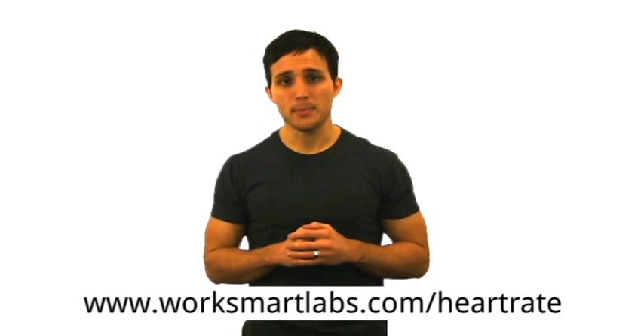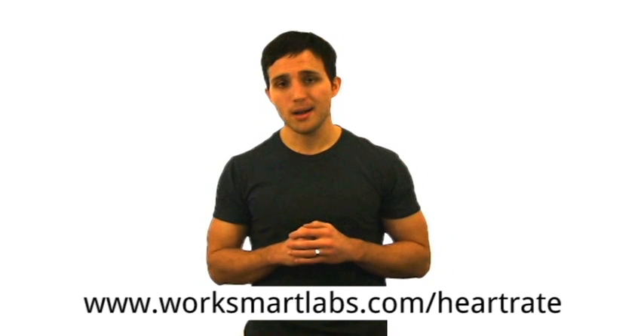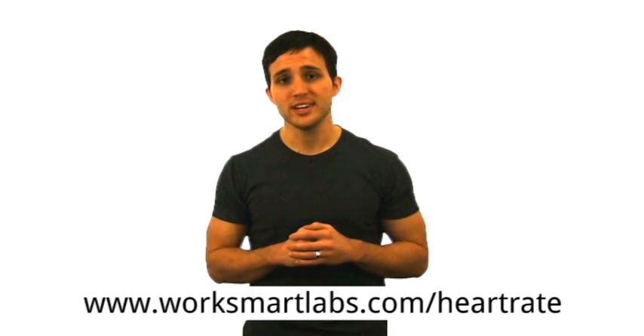Your heart rate data is automatically saved with your workout so you can review a graph of it later. We're really excited to make this available, so please share your feedback and let us know if you have any questions. Visit www.worksmartlabs.com for more information. This is Jimmy from the WorkSmart Labs family wishing you a Happy and Healthy New Year. Thank you so much for joining us.